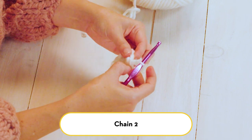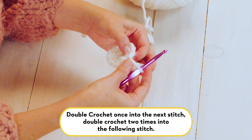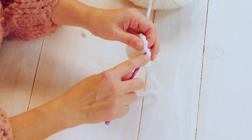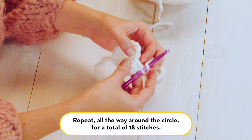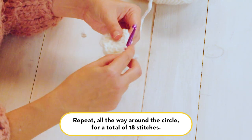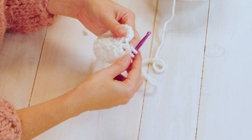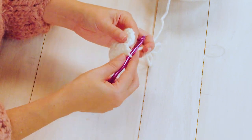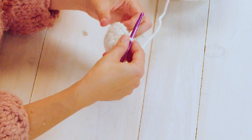Chain two and double crochet one time into the next stitch, then double crochet two times into the following stitch — one and then two into that same stitch. This is how we increase to shape the toe of the stocking. Continue in that way, creating one double crochet and then two double crochets all the way around the circle until you have 18 stitches. When we come back to the end of our circle, connect again at the top with a slip stitch — insert your hook under that first stitch, yarn over, pull through, and pull through the loop already on your hook.